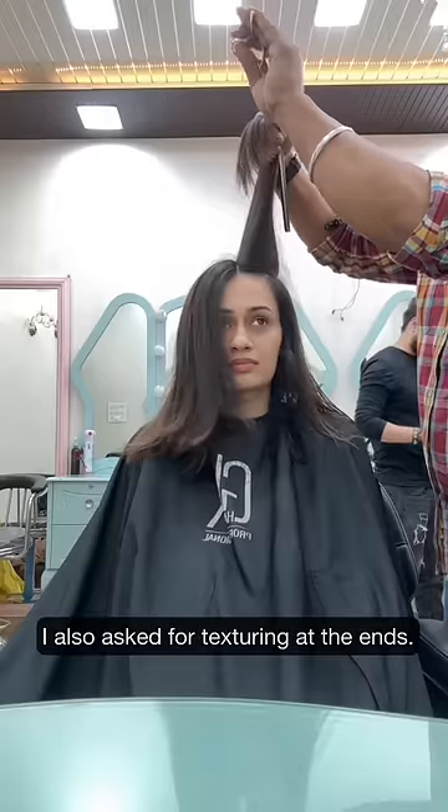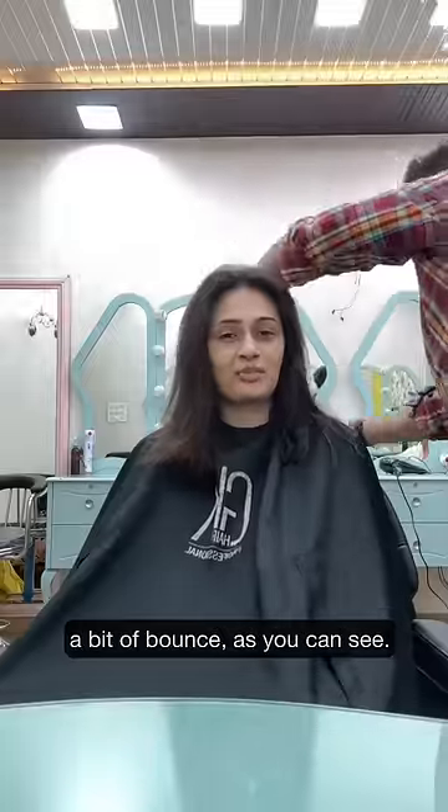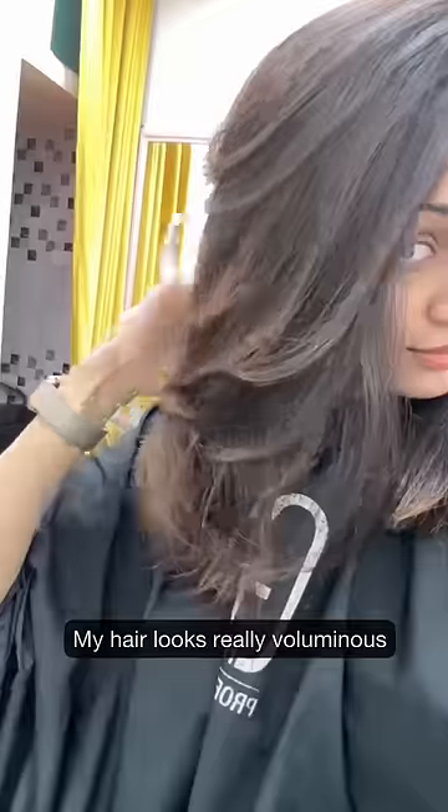I also ask for texturing at the ends. This technique adds a little bit of movement in the hair and a bit of bounce. As you can see, my hair looks really voluminous.